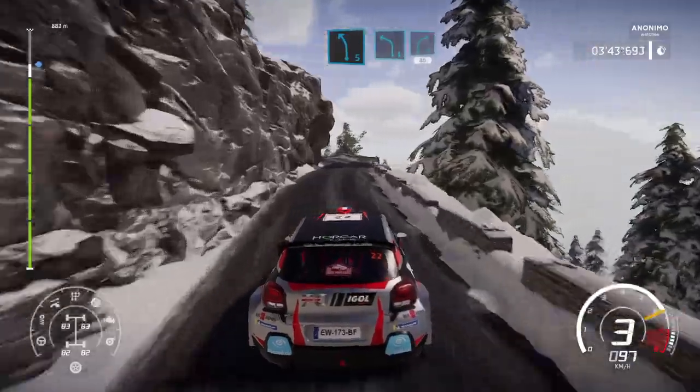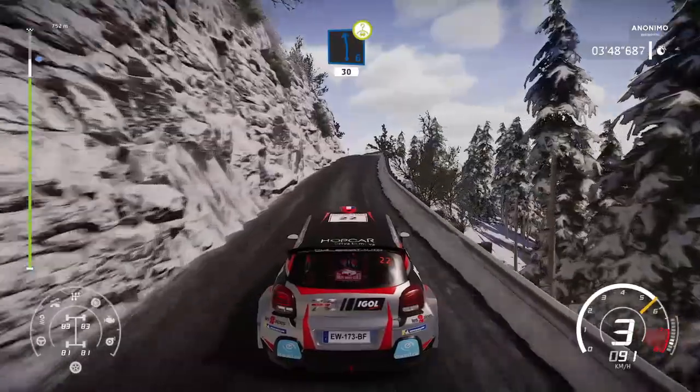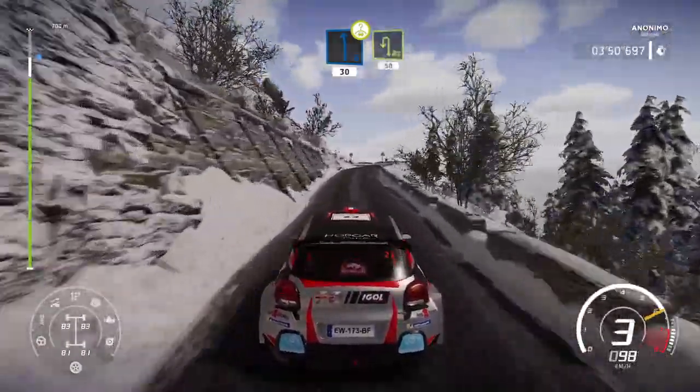And left 4, short. Into right 4, short. 80. Left 6, short. Over crest, 30. Acute hairpin left, 50.